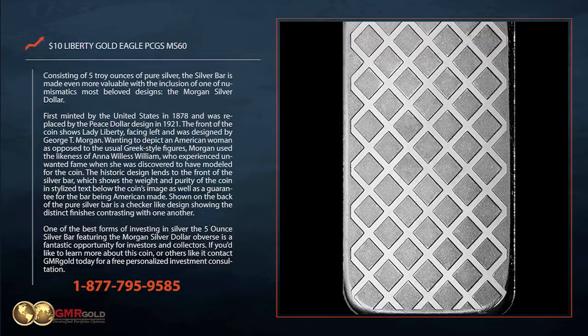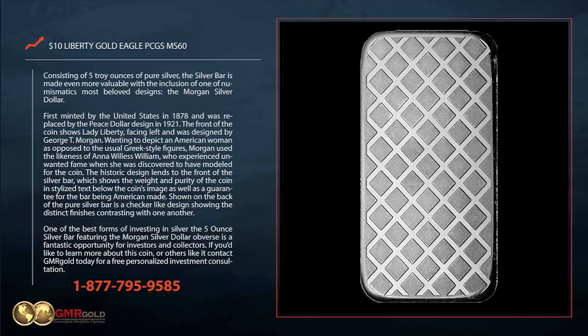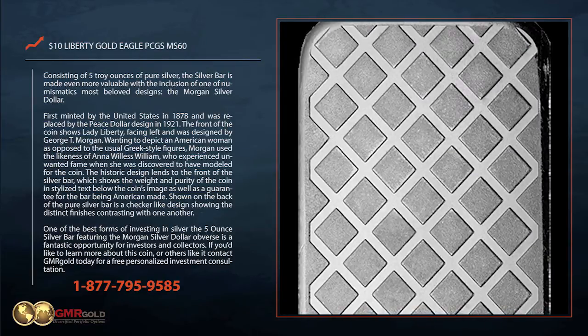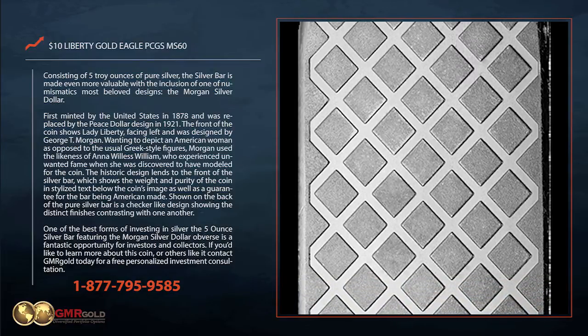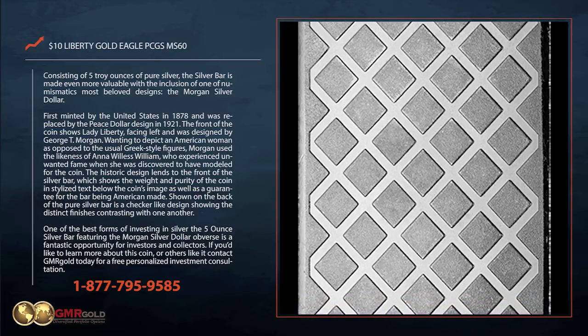The historic design lends to the front of the silver bar, which shows the weight and purity of the coin in stylized text below the coin's image, as well as a guarantee for the bar being American-made. Shown on the back of the pure silver bar is a checker-like design, showing distinct finishes contrasting with one another.